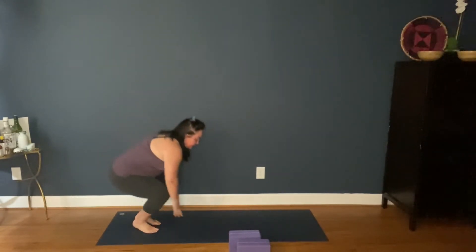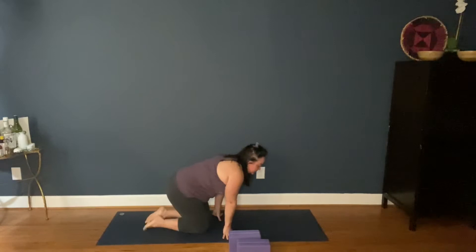Good morning, my yoga loves. So today I'm going to get started in rabbit pose, hare pose. We've been doing this a little bit more lately. So if you need to grab a pillow or a block for the crown of your head, please do.